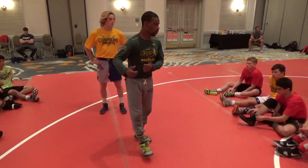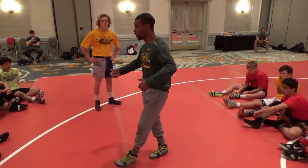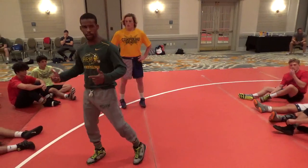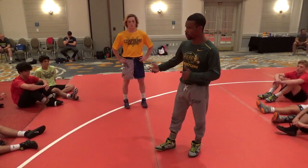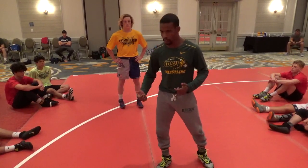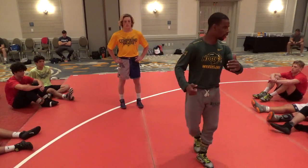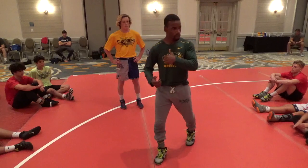Once I get into my underhook, there's going to be a lot of different things I do just based off of this guy's reaction. Thinking about our wrestling IQ — depending on what he gives me, that's the attack I'm going to go to. There might be a time where when I get the underhook, he has his left leg forward or his right leg forward, or where he reaches with a certain hand. So this first one is going to be a simple club to my underhook.